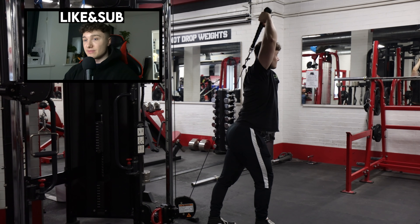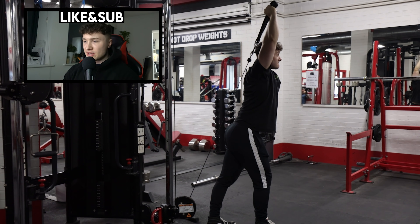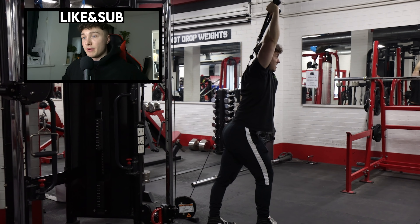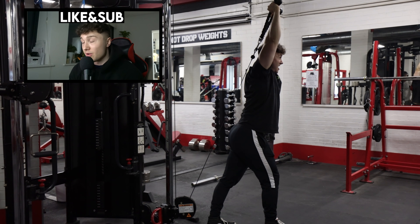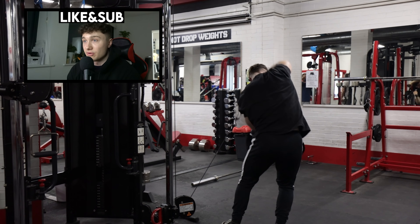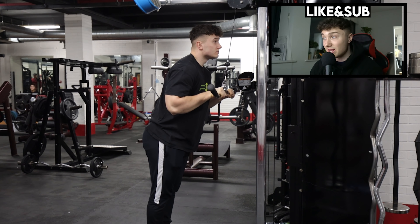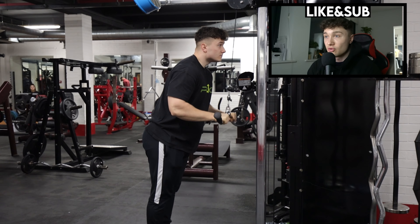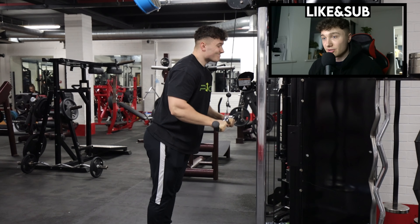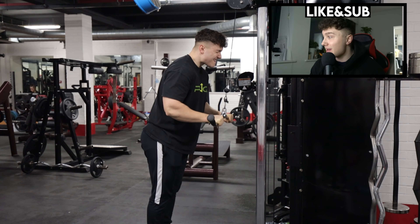Then I did some lasso raises, some triceps - overhead tricep extensions to hit the long head. And then I finished off the training session with regular tricep pushdowns. Basically, I just want to stop being stubborn and actually fix my shoulder. The bench press felt alright, the overhead press feels good as well for my shoulders, and I'm sure that's going to help rehab a little bit. I've also added face pulls to the end of every single one of my training sessions - sets of 20, five sets of 20, just to really move my shoulder and my chest through the right range of motion. Hopefully my shoulder and chest feels better and I can bench press all the way.